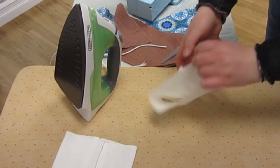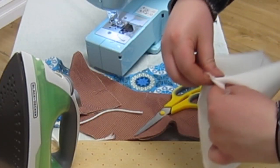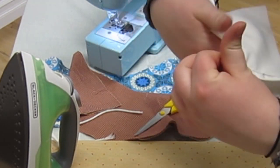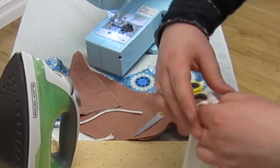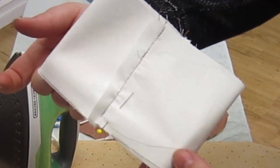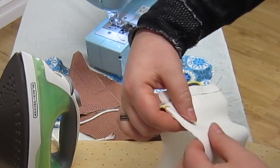When you finish that, turn one of the pieces right side out. Then we are going to match up the right sides of these so that the seams that we just sewn are matching. With the right side out piece on the inside and the inside out piece on the outside, line up the top edge here and pin all the way around.